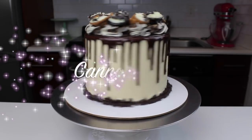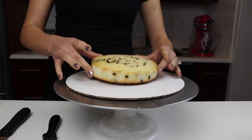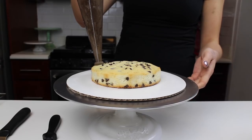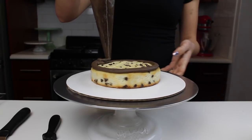Today I'm sharing how to make this chocolate chip cannoli cake. It's made with chocolate chip cake layers, which are made from my favorite vanilla layer cake recipe plus one cup of mini chocolate chips.